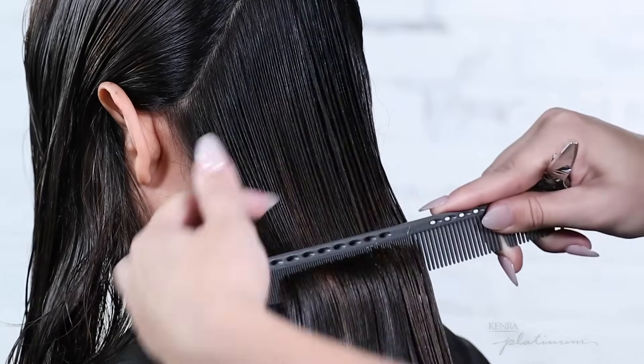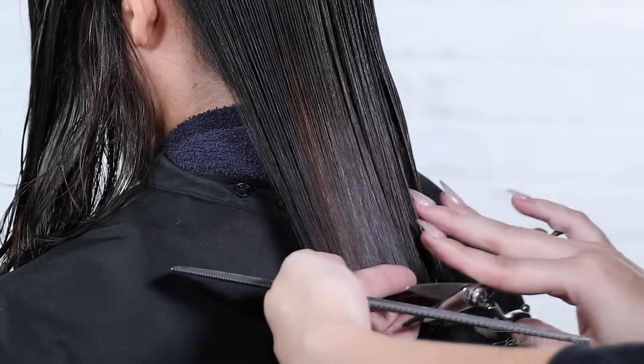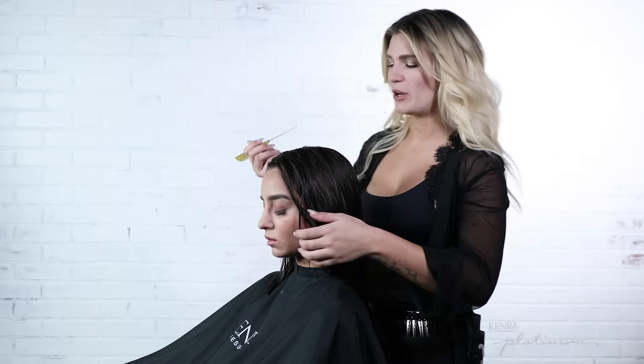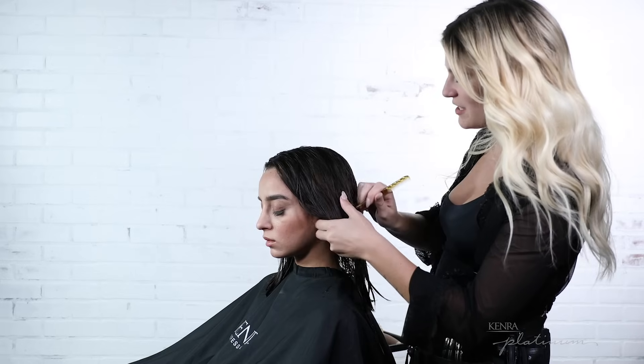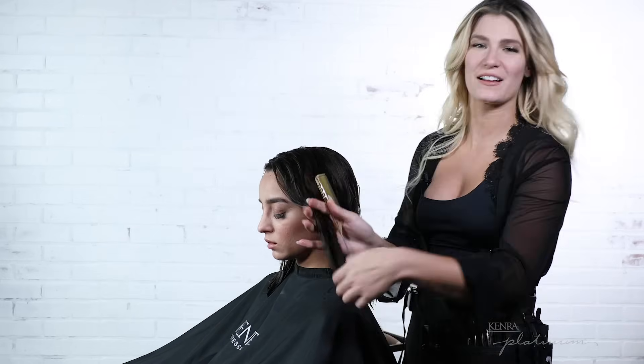I also love using Luxe One Leave-in as a cutting lotion because of the amazing slip it gives. To section the hair for a sleek smooth blowout, I'm going to utilize quadrants, making sure that the size of them gives me enough control over each subsection to have maximum tension.